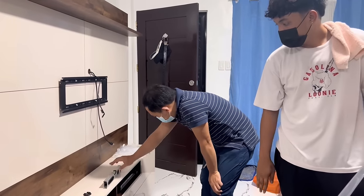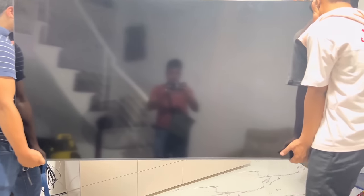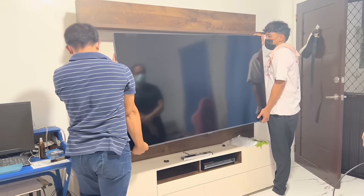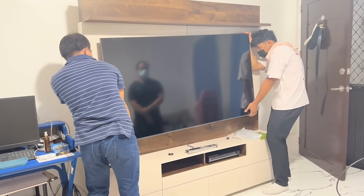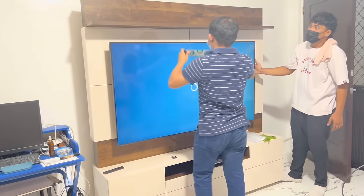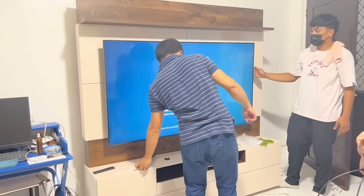After the adjustment on the wall base plate, we can hang the TV now. Let's check if the TV is now level. Okay, now the TV is level perfectly.